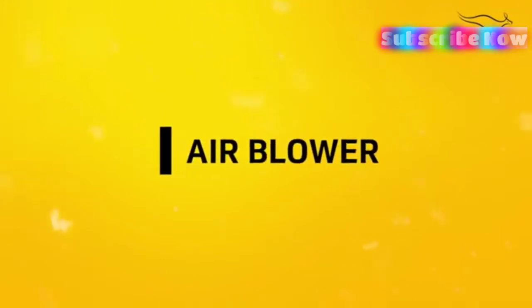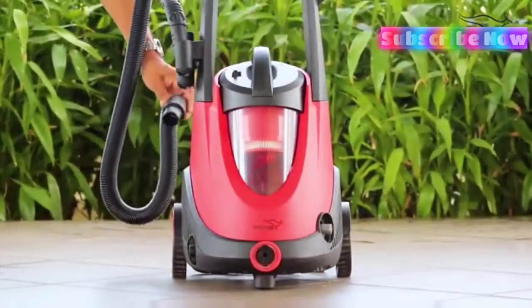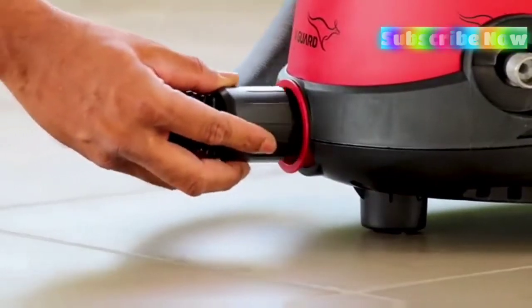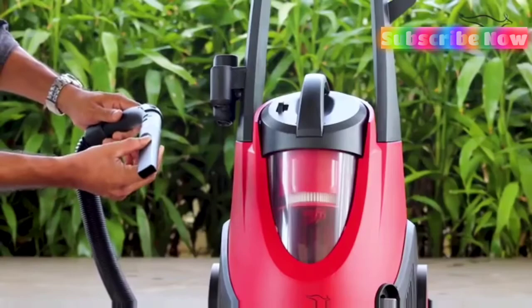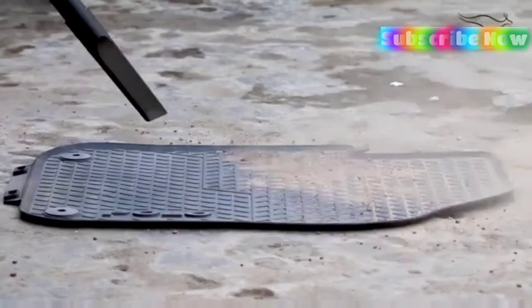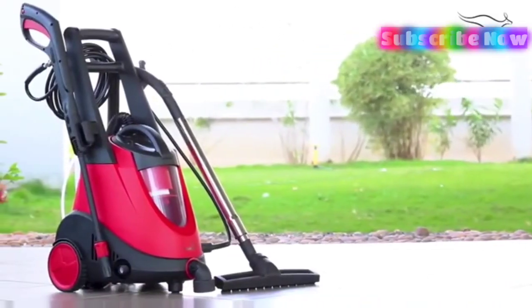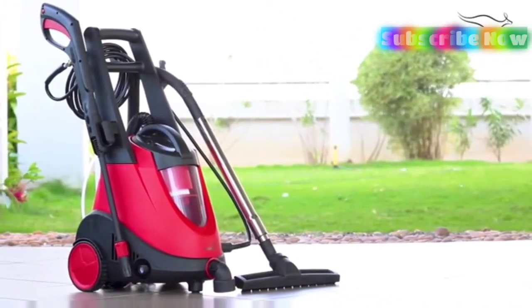The machine can even be used as an air blower. To do so, insert the pipe to the bottom port and connect the blower lid as shown here. At the time of use, this can be easily switched on. Get a hybrid pressure washer now and welcome a world of possibilities.